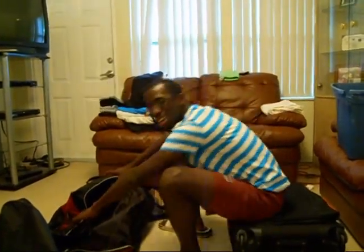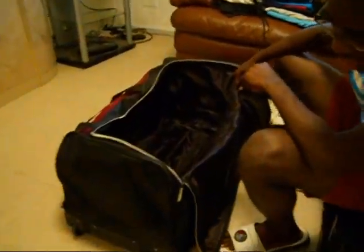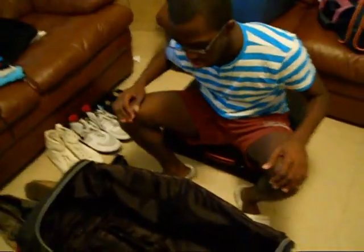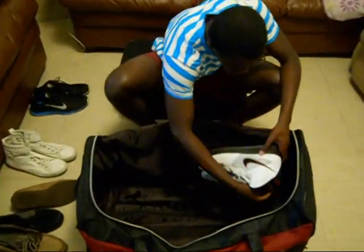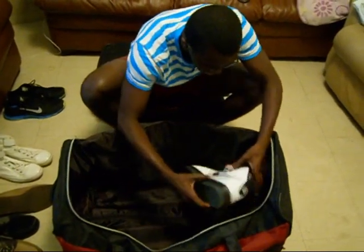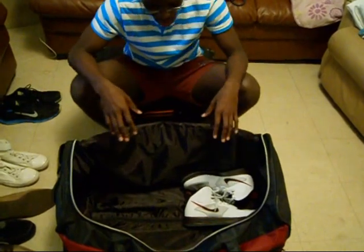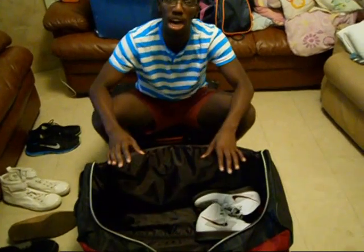The next suitcase becomes a lot easier. Number one, you have something to sit on now. This is like a duffel bag or a rolling duffel bag suitcase. It's been with me through traveling abroad, through long trips back to Florida, through a lot. Again, take your bulkier shoes and put them at the bottom.